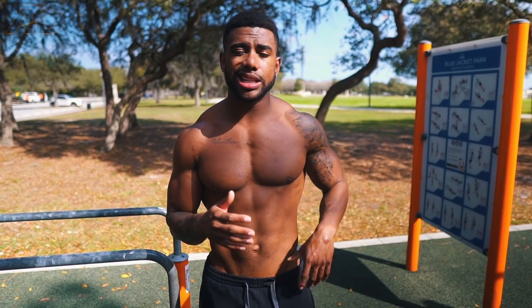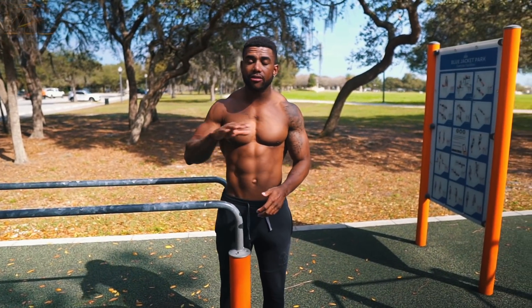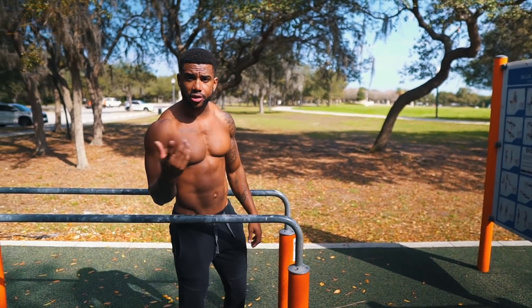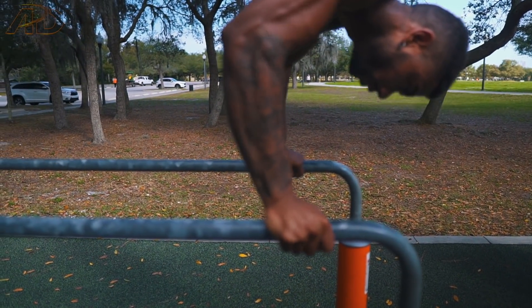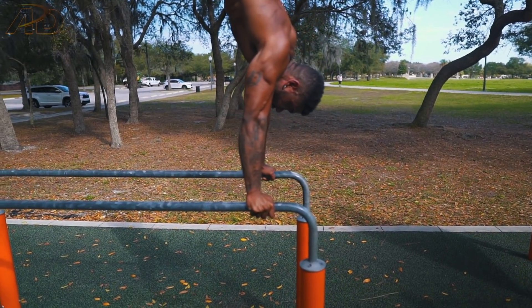Another reason why you probably suck at the handstand is because you fail to understand the balancing dynamics and how you can keep yourself actively balanced upside down. When you're doing a handstand, your wrists aren't just stable and standing there. If you watch how I do the handstand, the whole time the wrist is engaging — or if you're on the ground, the fingers are constantly working trying to keep yourself balanced. Take a look at my wrist as I get into this — the whole time my wrist is engaging, trying to keep myself balanced.